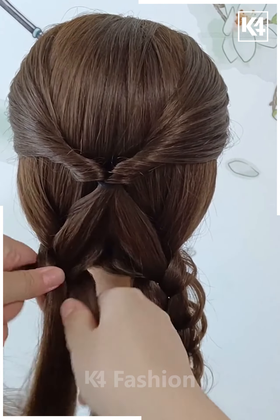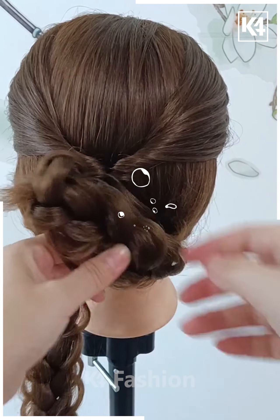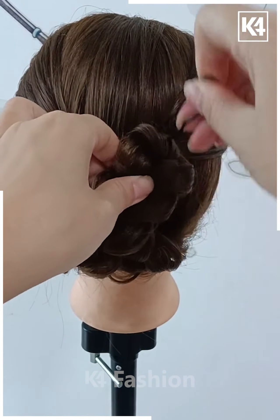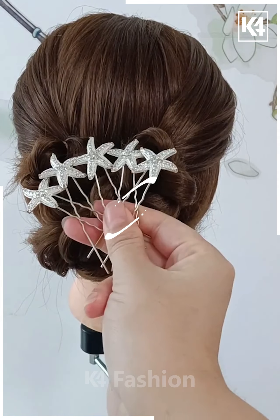After you have done this, roll up the right side braid and then insert it onto the left side. Now do the same with the left side braid except insert it on the right side. You may use bobby pins in order to make it stay in place. Use a decorative clip.